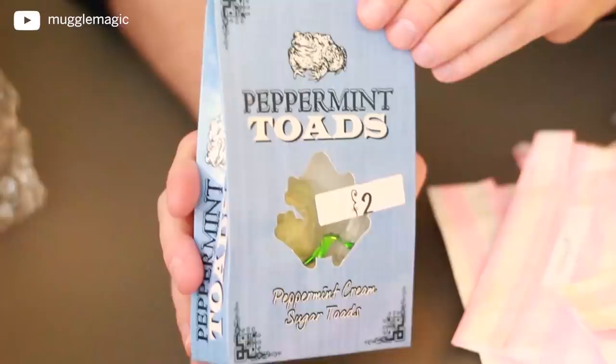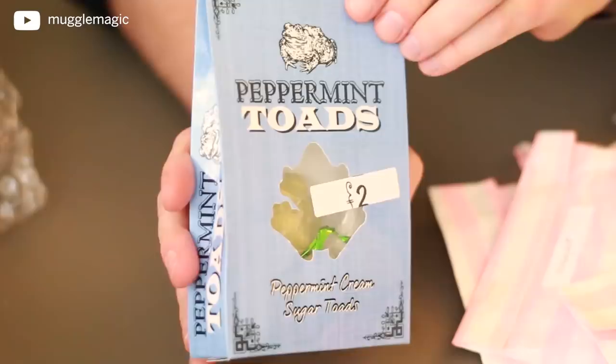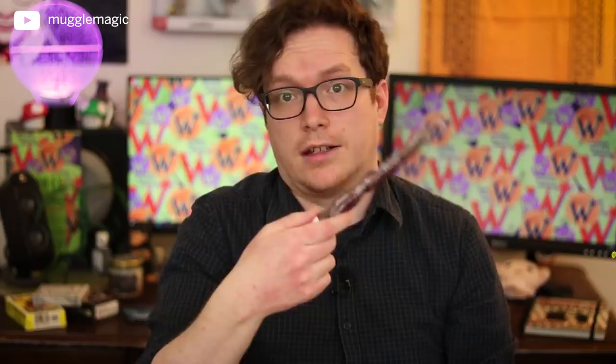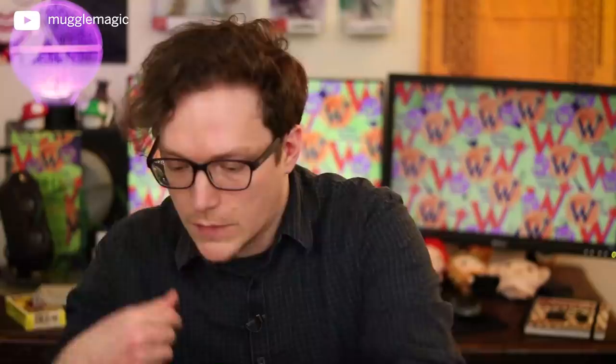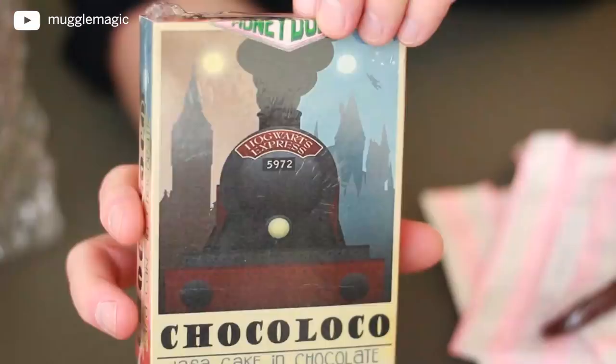Peppermint Toads — it's Peppermint Cream Sugar Toads. Again, really impressive packaging. Is this a chocolate wand? It's not chocolate but it is a type of... oh, it's a licorice wand. It's like this swirled kind of design — I wonder if it's meant to be bent. You can kind of see the swirling detail right there. And we also have Glacial Snowflakes. This is like making me want to do some candy boxes. Choco Loco — and it has an image of the Hogwarts Express on it.